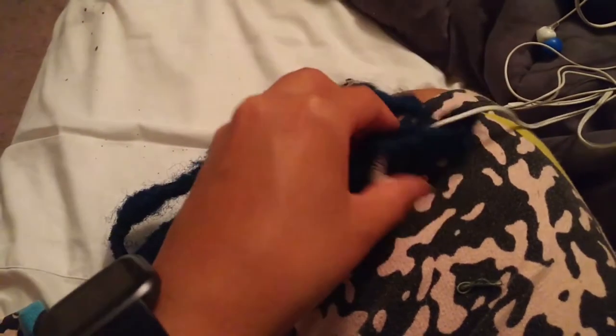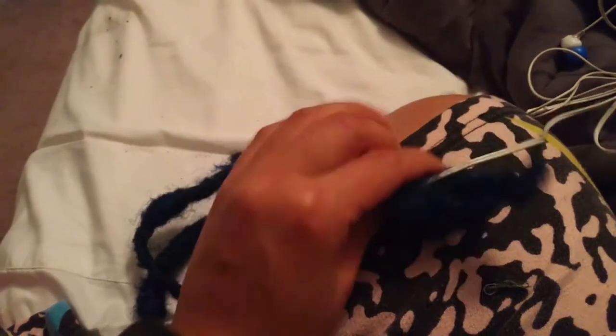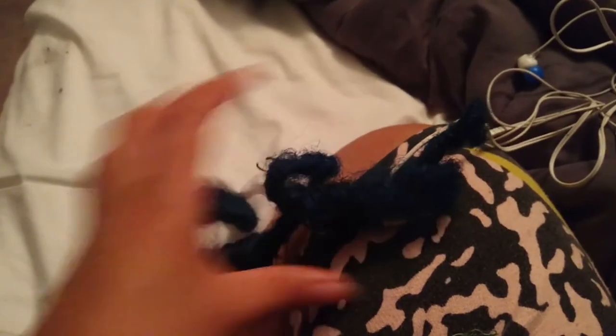I would put a rubber band on it if it wouldn't stay, or I would just put on some hair gel. And then — there it is — it's gone, just not there anymore.